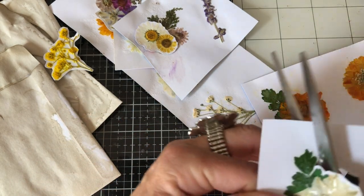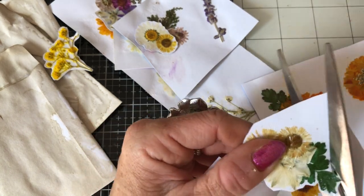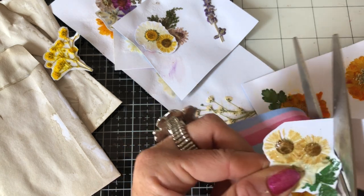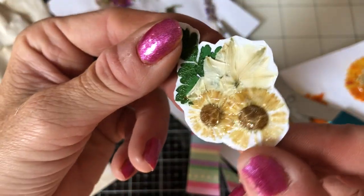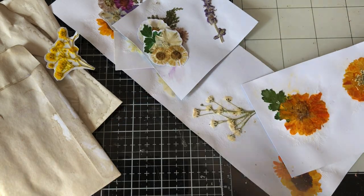Some of these flowers go better than others, I have to say. This particular one - the leaves are lovely, and these two flowers here are lovely. But the other flower, Lord only knows what's happened to that. It just looks like nothing - it doesn't really resemble a flower at all. It looks pretty rubbish, it's got to be said.